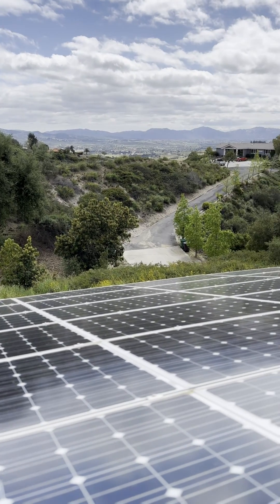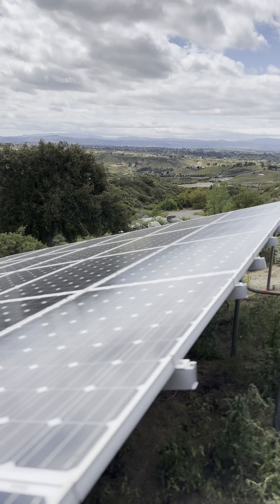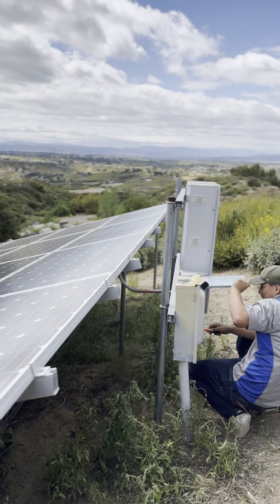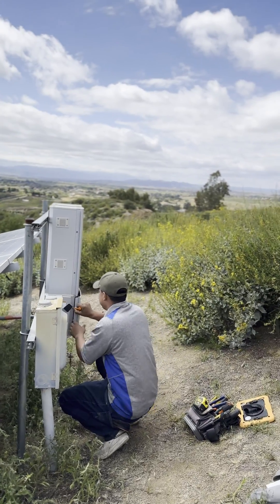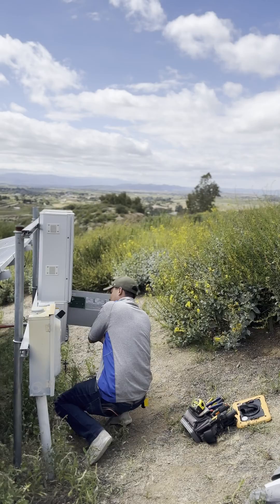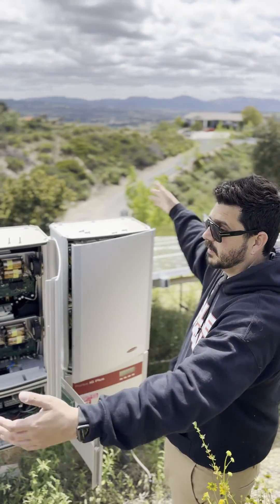This system is 12 years old and these two inverters, which are both Fronius IG Pluses, are pushing over seven kilowatts each. The arrays are over 16 kilowatts — it's a pretty big solar system with 72 245-watt panels. It's massive, and if we just look at how big this is...